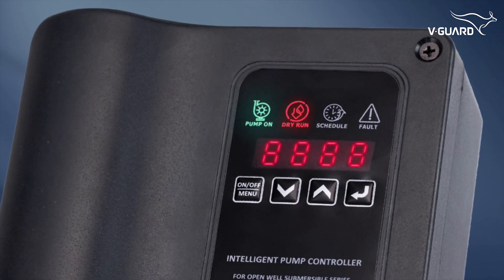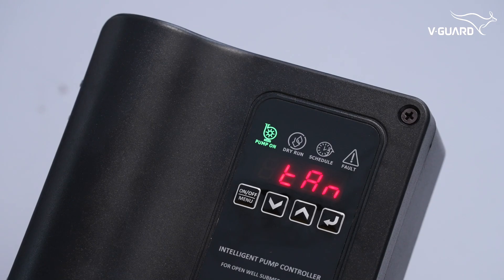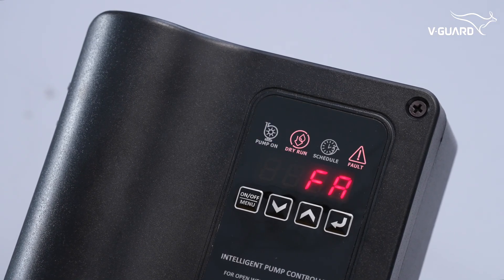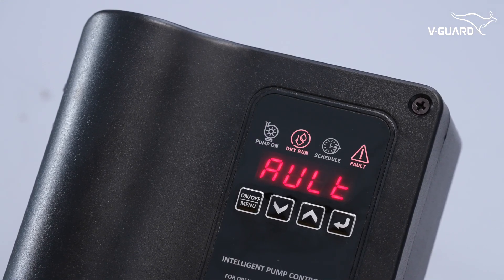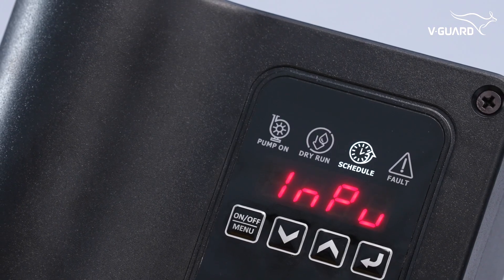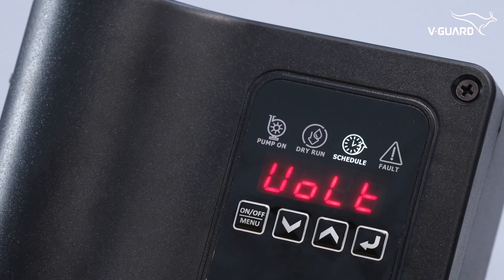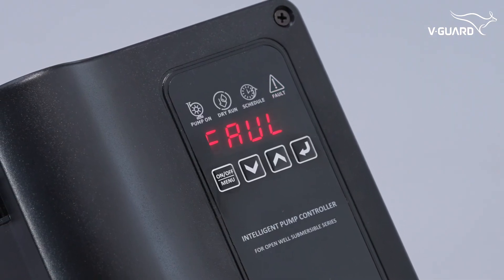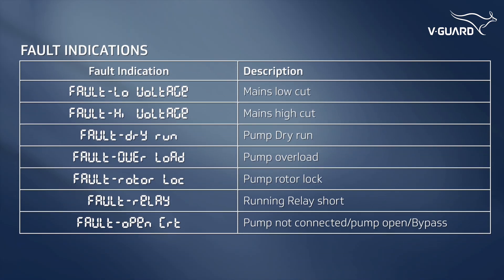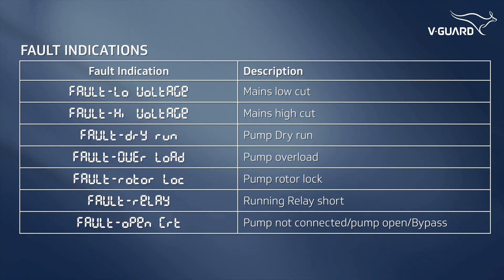The LED indicator on top also provides important feedback. The pump-on indicator glows when the pump is on and blinks when the pump is forcefully stopped. The dry run indicator blinks when a dry run fault is detected. The scheduler mode indicator glows when the pump is set to schedule mode and blinks when a schedule is running. The fault indicator blinks when any fault is detected. Here is a list of fault indications and their descriptions — use this information to diagnose and address faults effectively.